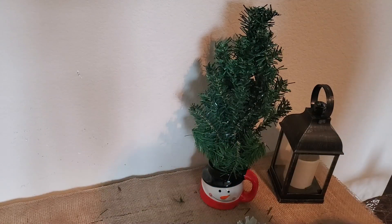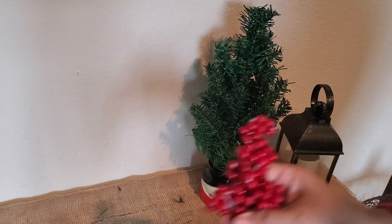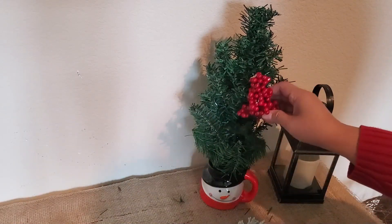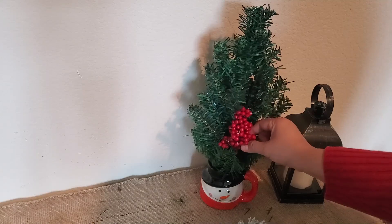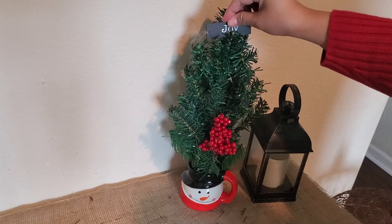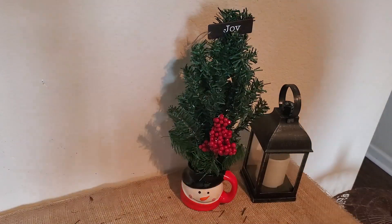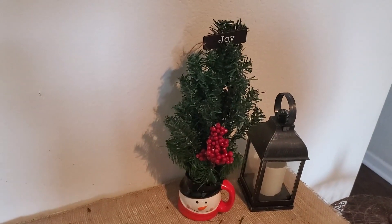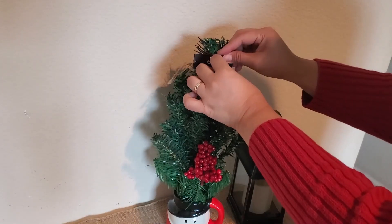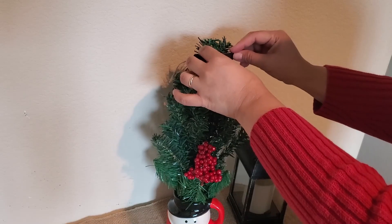I added more branches to fill in the spaces and placed berries at the center for a pop of red. Then I'm adding a wooden tag sign that spells 'joy' at the top of my cypress tree. This tag is from my stash — it's an ornament from Walmart that comes in a set of five for $1.98.